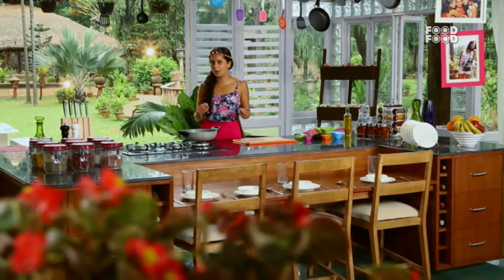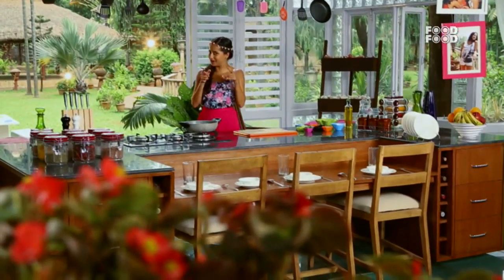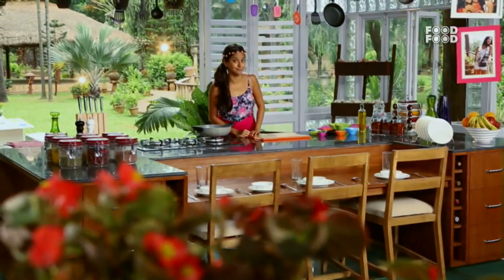So let's make sukha prawns on mini uttapam muffins. You heard right — I said mini uttapam muffins! But before that, let's start the prawns first.